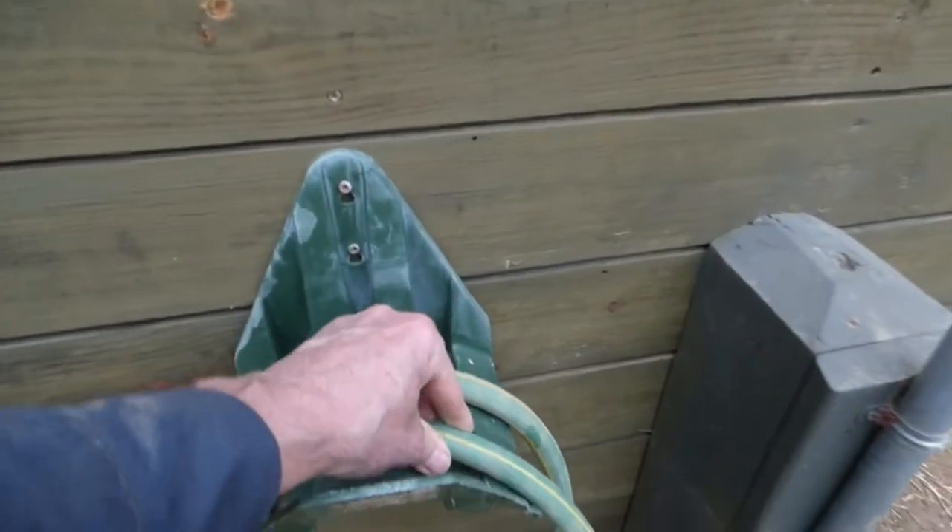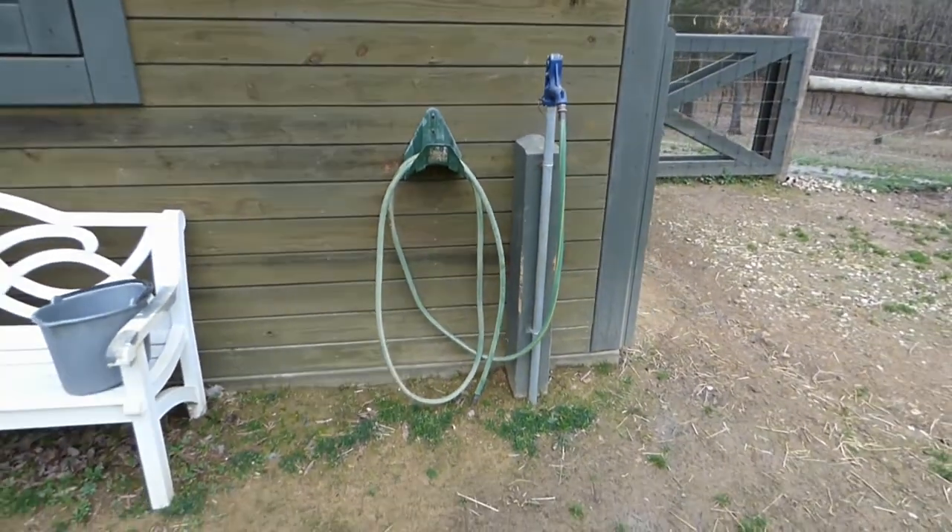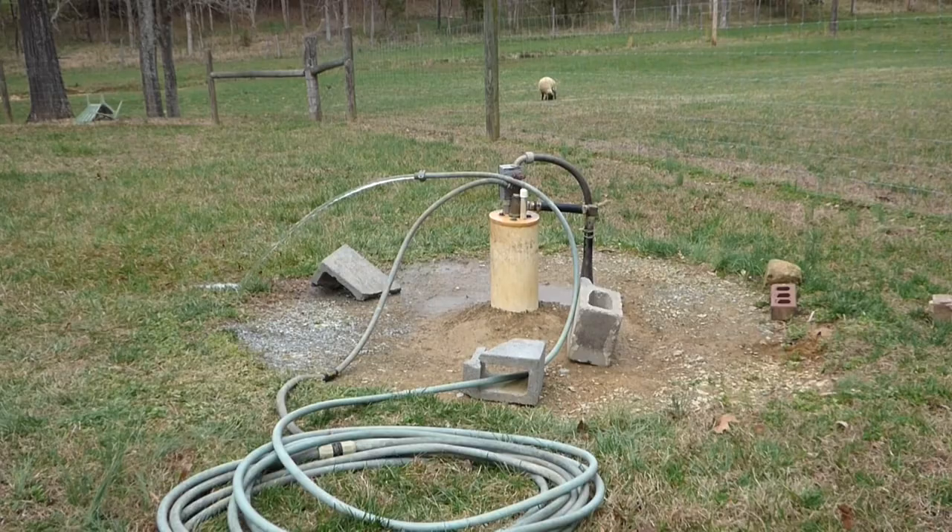I got everything flushed. I'm going to let it sit overnight, up to about 24 hours. It's been a little over 24 hours — everything should be treated, chlorinated, bacteria killed. The last thing you need to do is run the chlorinated water out of your well and the system, because it will damage your septic system and kill all the good bacteria in your septic tank.